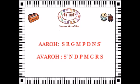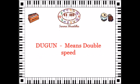So here goes — repeat. Sa Ni Dha Pa Ma Ga Re Sa. Again. Sa Ni Dha Pa Ma Ga Re Sa.